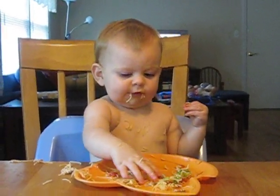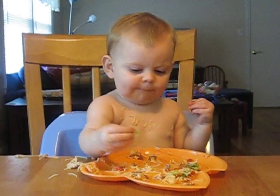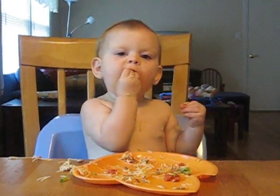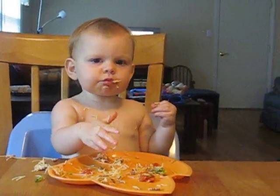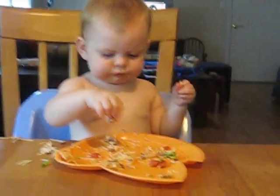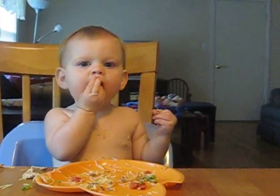That looks kind of green. Dark green. Why can't you put it in a bottle?